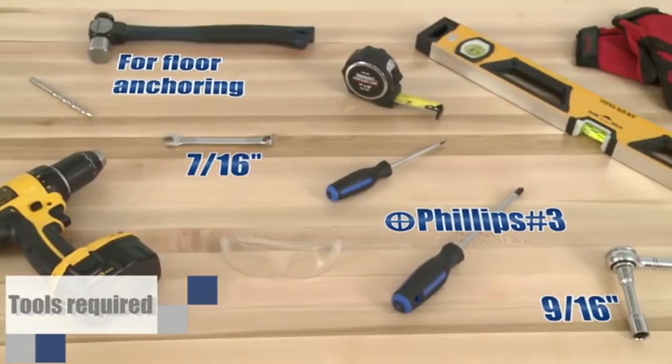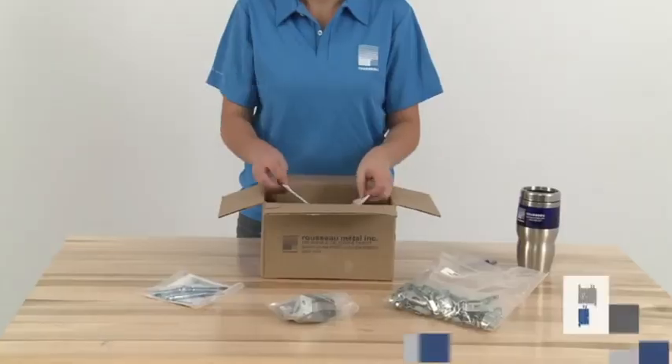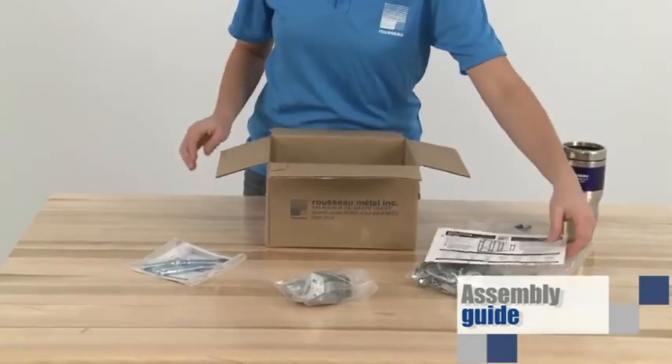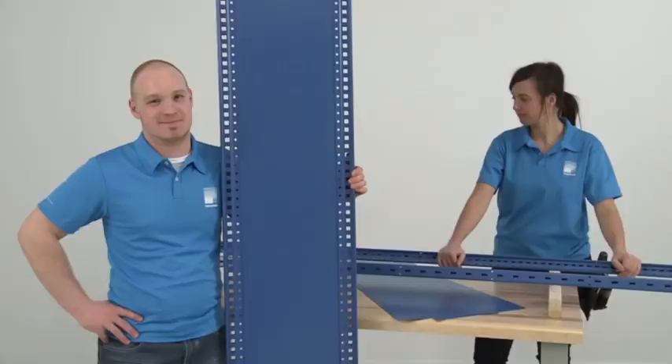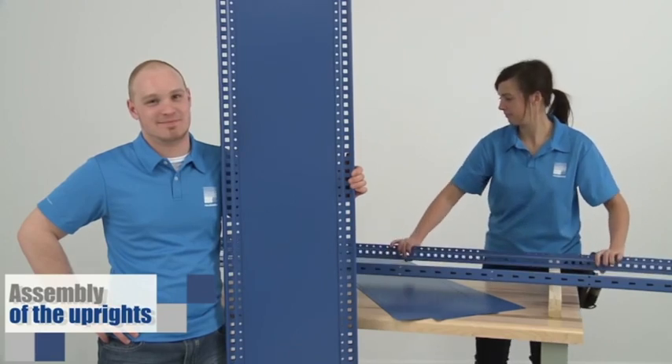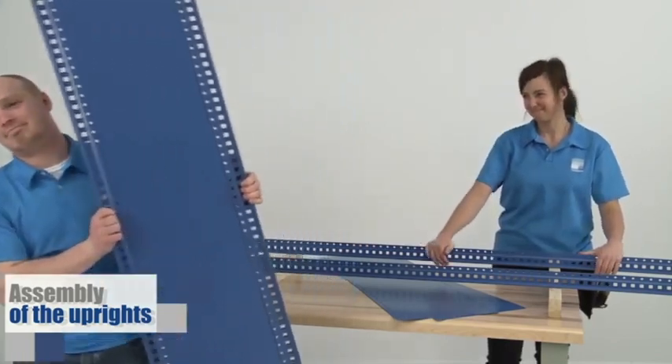Here are the tools you'll need. Note that the assembly guide is in the hardware box, clearly marked with an orange sticker. First, we start with the uprights. If you ordered welded uprights, you can go directly to the floor plate assembly step.